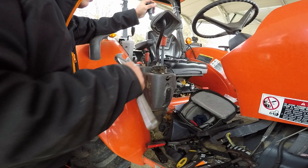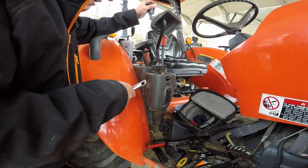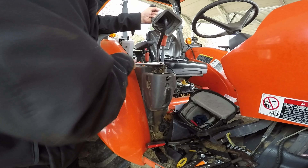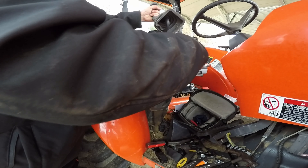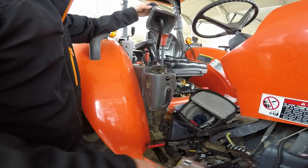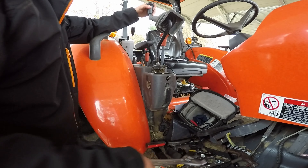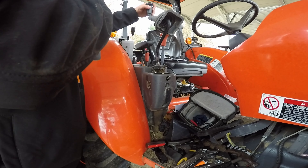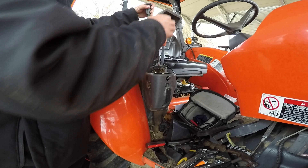That was pretty much it. I did nick my block just a hair while I was cutting that, but it actually got the nut to loosen up enough to where I could turn it just enough to get this lever loose. That's a 12-inch crescent wrench and I had some serious torque on that thing and could not get it to break loose.